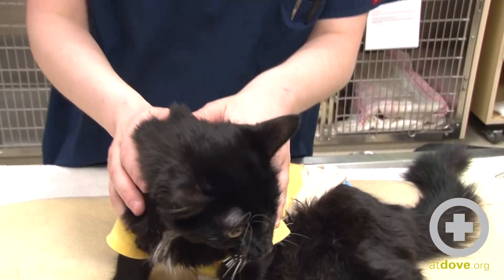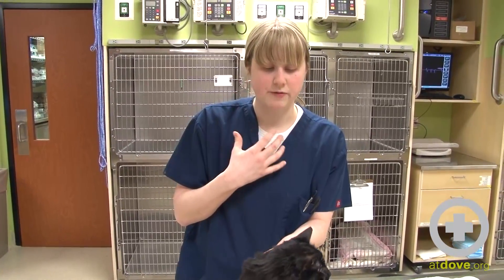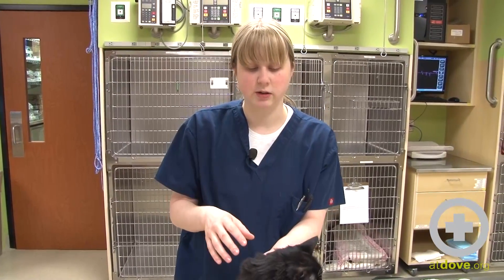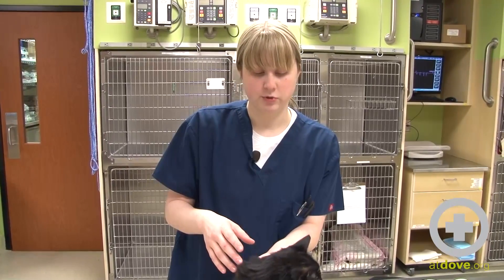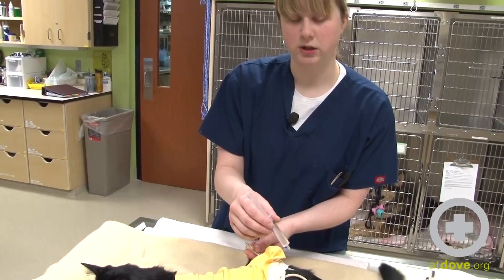The reason this cat had the tube placed was because she had cervical trauma, so there's a great deal of swelling around her esophagus. She did have a tracheal tear, so she didn't want to eat, and we don't want to do any more trauma to the site that's already there, which is why we did not place an esophagostomy tube. This tube holds about five to six milliliters.